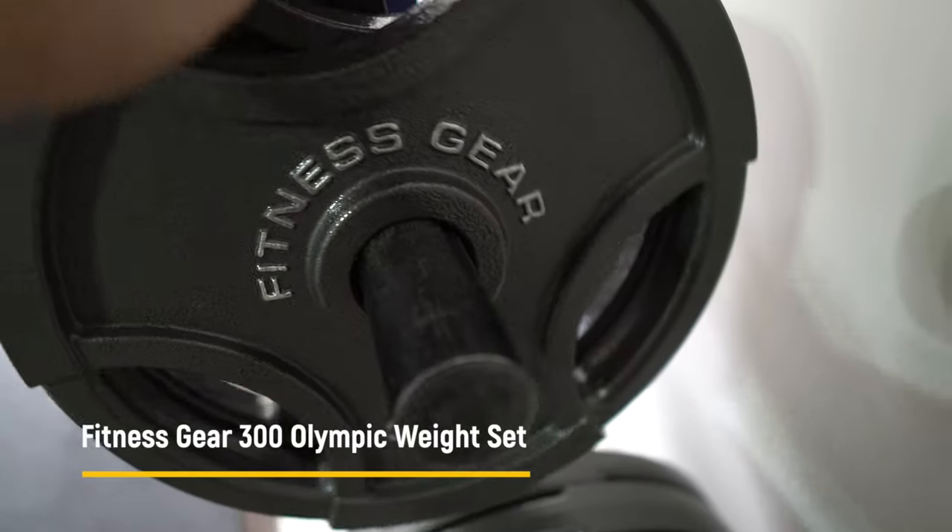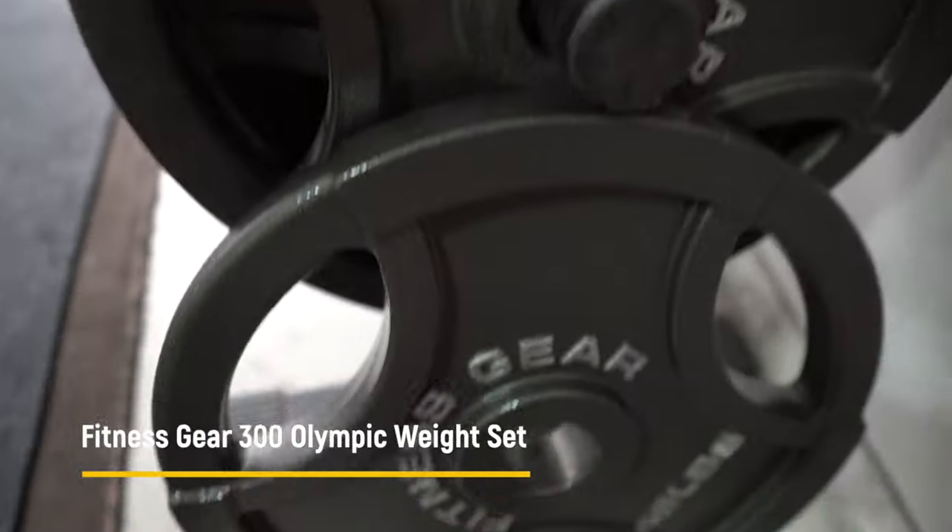In this quick video we're going to do a quick review of the Fitness Gear 300-pound Olympic weight set from Dick's Sporting Goods. These things are flying off the shelves, so if you go to your local store you probably won't be able to find one right now. Usually they come in stacks, and last time I went there were 35 of them, so I picked one up right then and there.